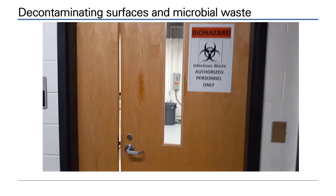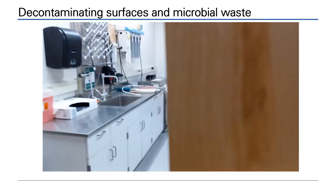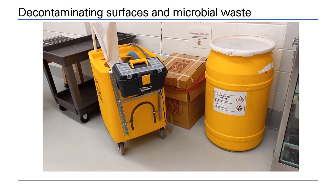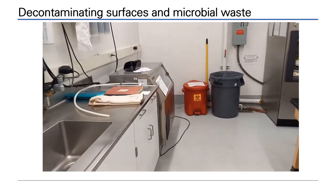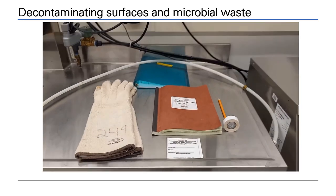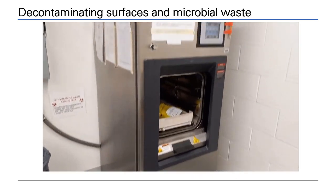All waste generated from the laboratory enters the autoclave room for sterilization. Within the autoclave room, you will see the industrial autoclave and holding stations for biological and chemical waste. Microbiological waste must be logged and labelled. Autoclave gloves are used to handle the hot, sterilized waste.